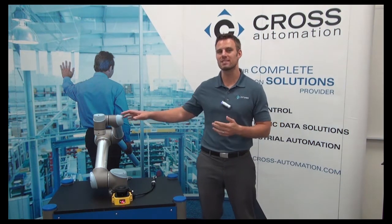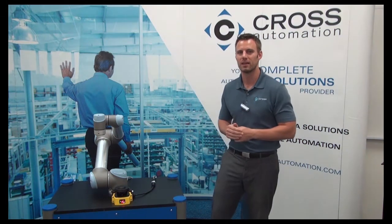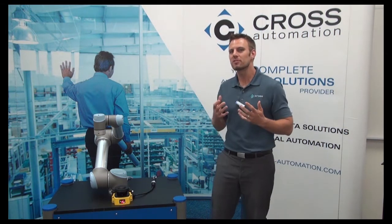Hey everybody, my name is Josh Westmoreland and I'm the Robotics Project Manager here with Cross Robotics. Welcome to the next entry in our video blog series where we showcase and highlight some of the cool and interesting features of the Universal Robot. We all know that the Universal Robot is inherently safe to operate around people without guarding — but what about situations where the end-of-arm tool or the part being manipulated really dictates that there should be some type of caging or external safety device?